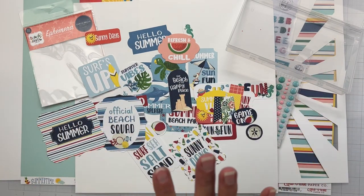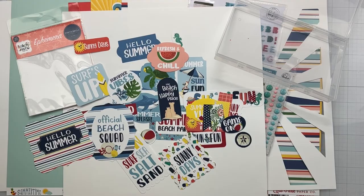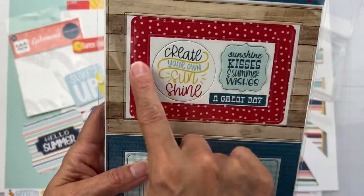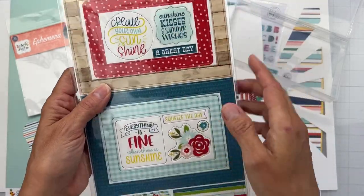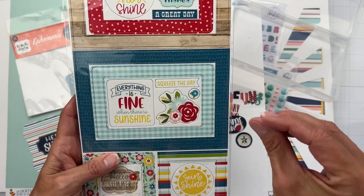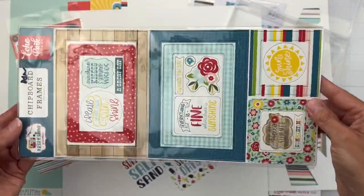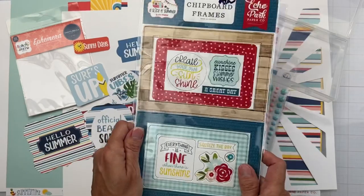Now for a la carte — I have so many a la carte goodies this month. First up, chipboard frames from Echo Park A Slice of Summer: wood grain, cherry red, little embellishment pieces in gingham, and a really nice crayon blue to teal color. There's a sun and smaller frames with pieces within the frames. Oh my gosh, I cannot wait to play with that!